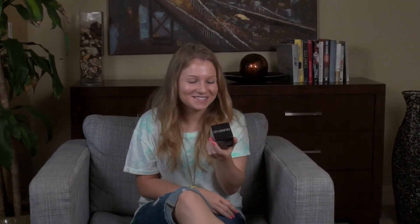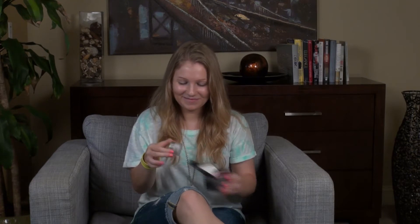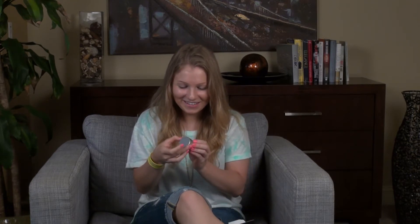Hi! I'm going to try this new City Views Rapid Repair Eye Cream. I've never tried eye cream before, so this will be a new experience for me. It's so cute! I love it!